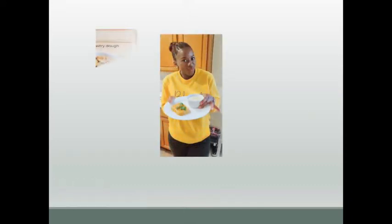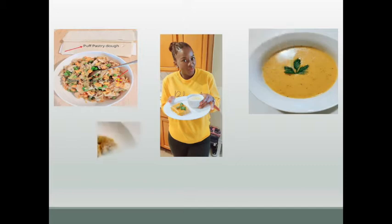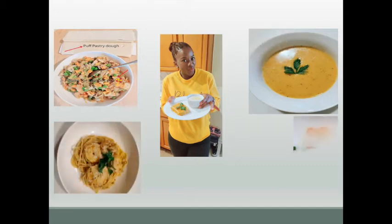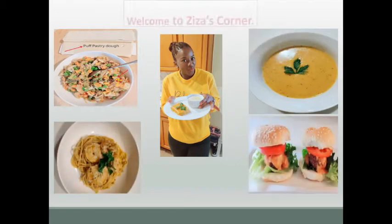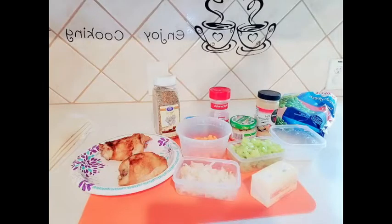Hello beauty people, it's your girl here Nana Aliou. Welcome to Ziza's Corner and today I'll be preparing chicken pot pie turnovers. If you're new here don't forget to smash the subscribe button. So let's get started.